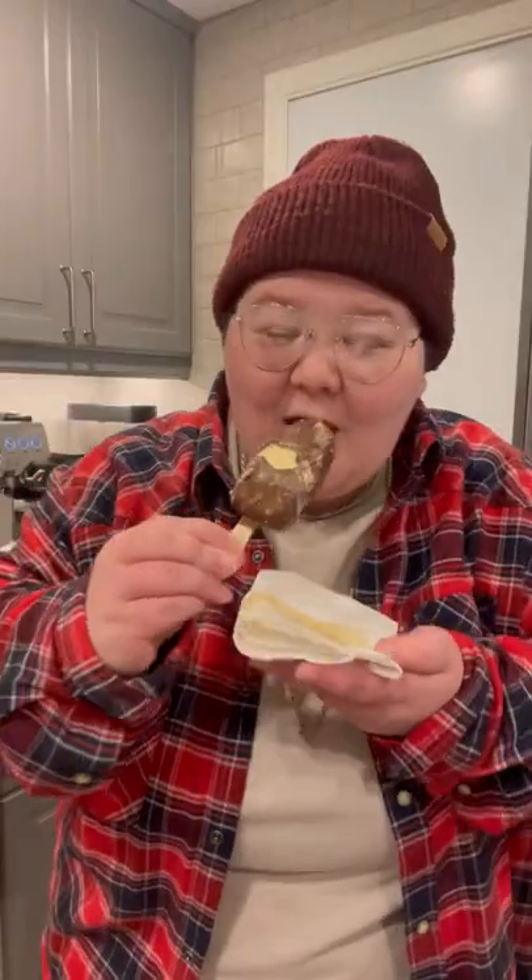Now we're gonna mix it all together, gonna take a bite out of the ice cream with the espresso, and damn, that is tasty. I had the drink on the other hand, 510, not that great.